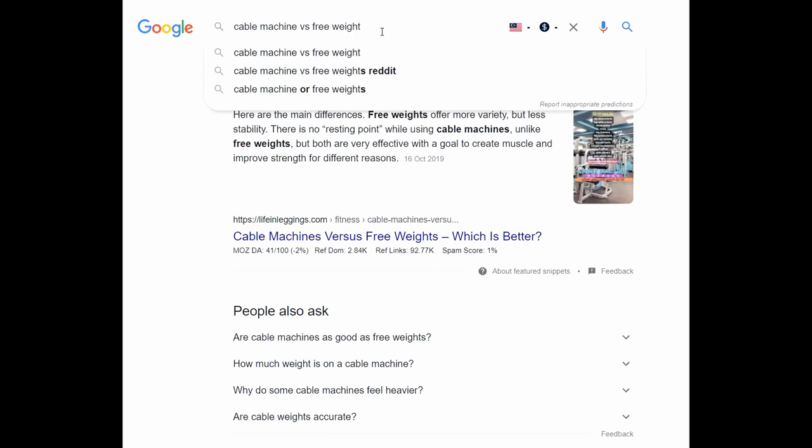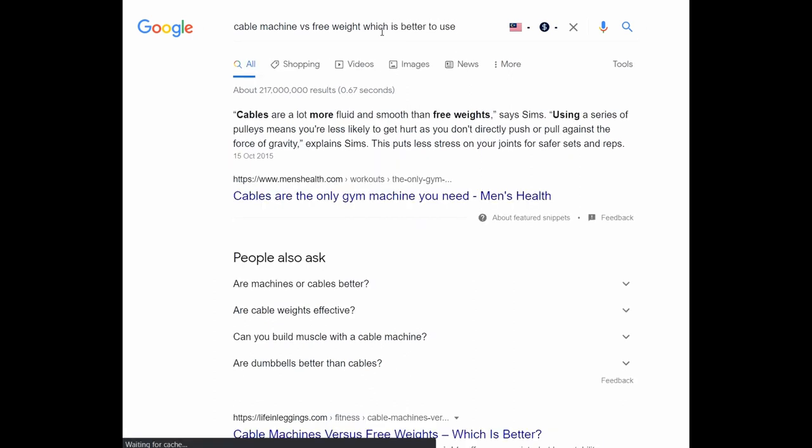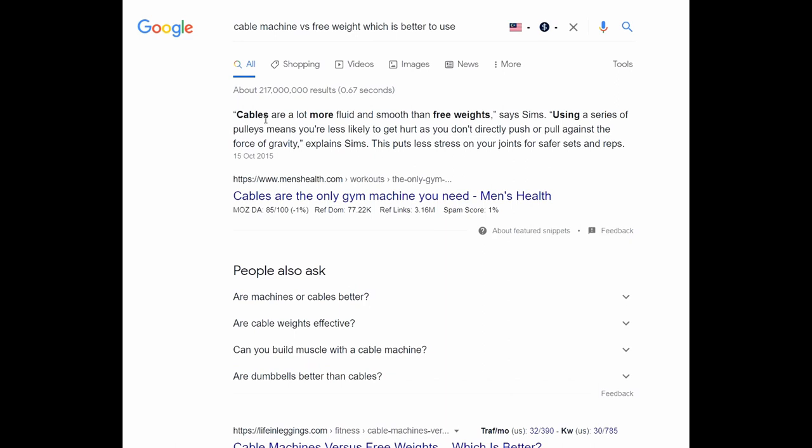I was curious and wondered which is the best to use, so I typed in which is better to use. I found out that cables are a lot more fluid and smooth than free weights. Using a series of pulleys means you are less likely to get hurt, because you don't directly push off or pull against the force of gravity.